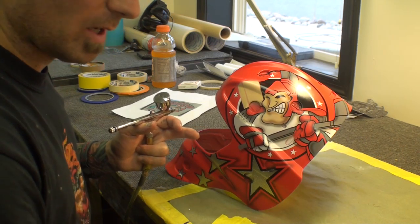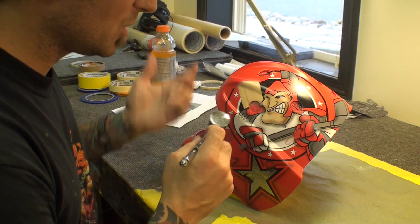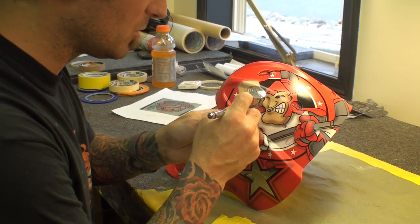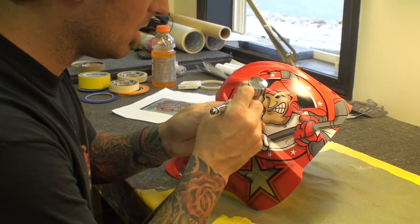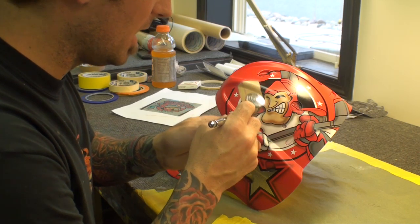I use blue tape, the regular tape. Blue tape is a little bit less aggressive, just in case. But you can use any automotive tape you want to kind of tape it out.